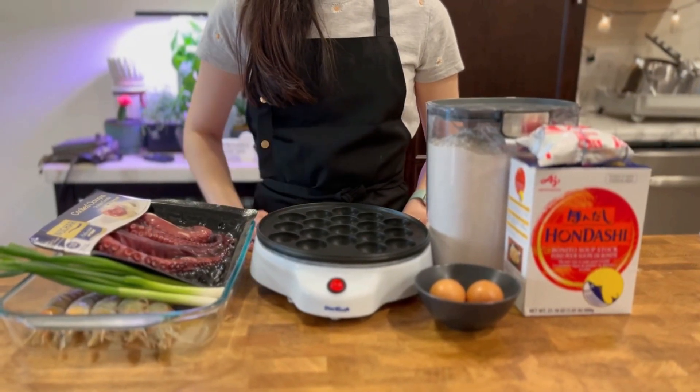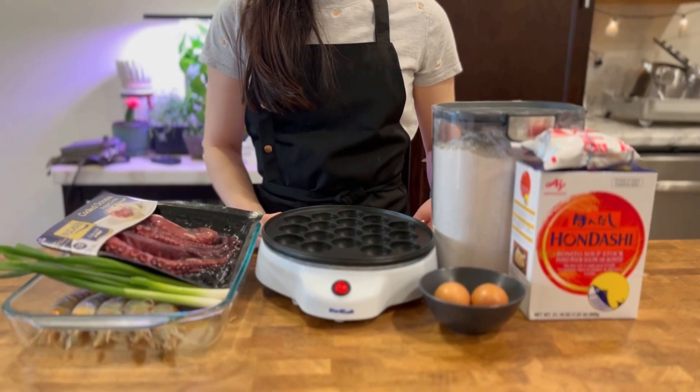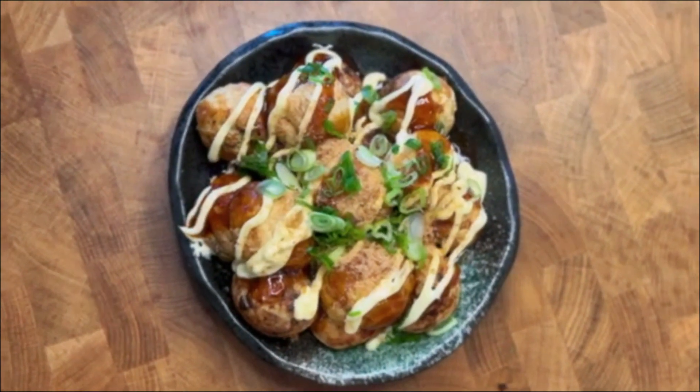Hi guys! Welcome to this episode of I Wanna Eat! Today we're going to be making takoyaki, a famous Japanese street food.